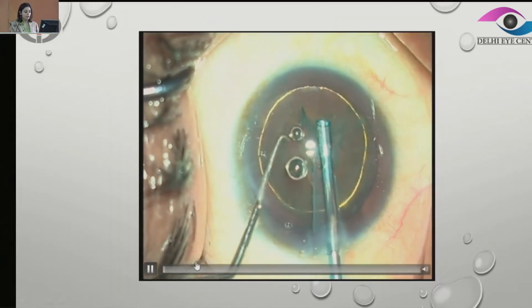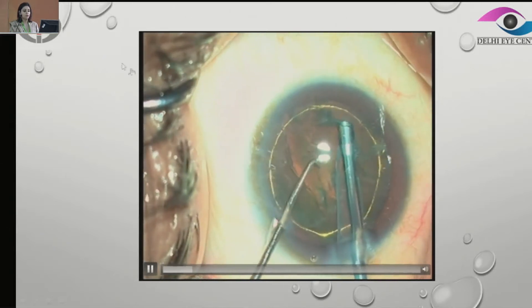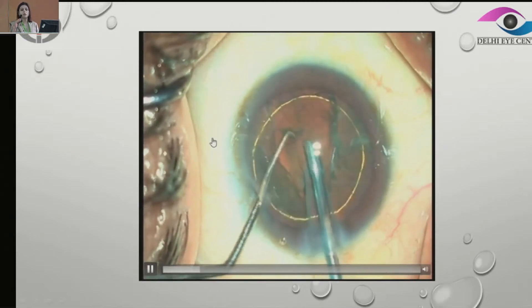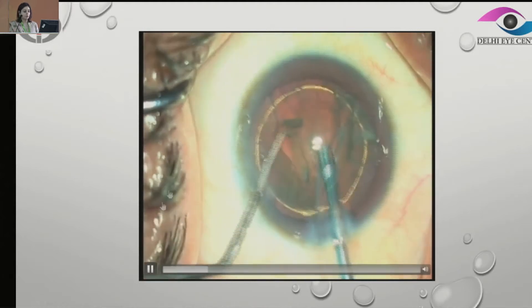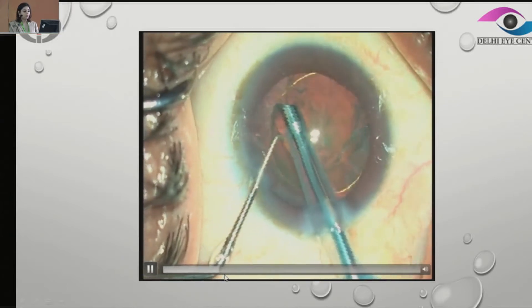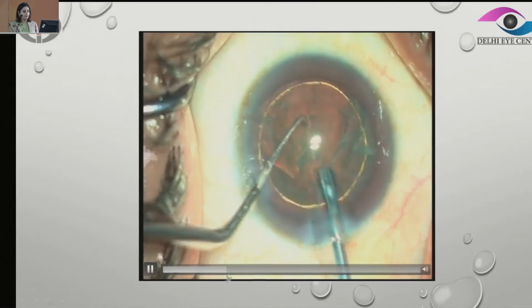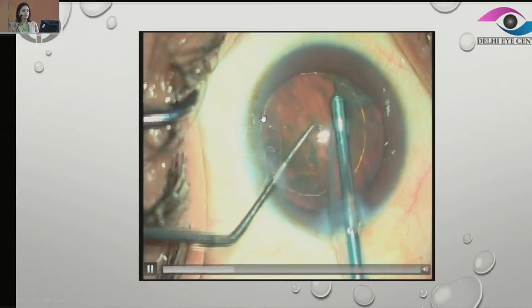Now this is another case. One of the tips is that we do a good hydro-delineation, and then again we are going to go ahead and remove all the loose epinuclear plate along with the anterior epinuclear plate, and again free the nucleus throughout and rotate it.